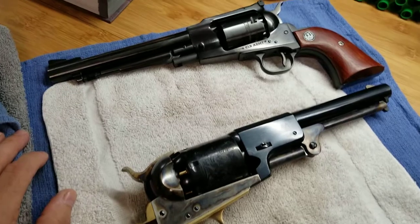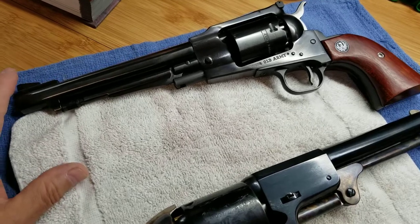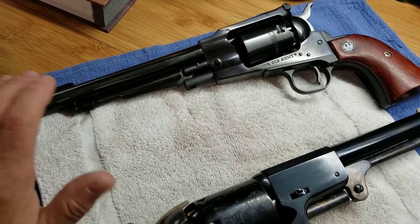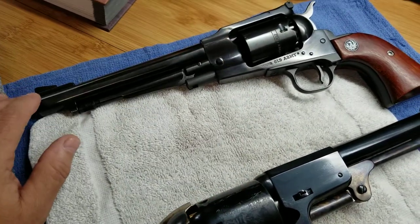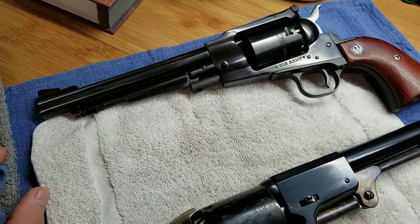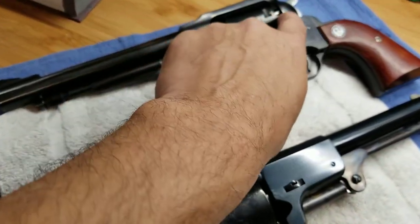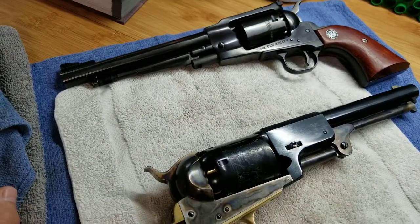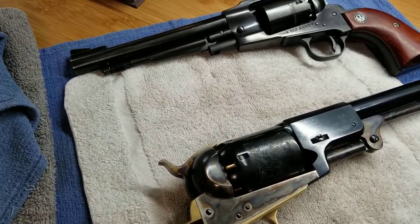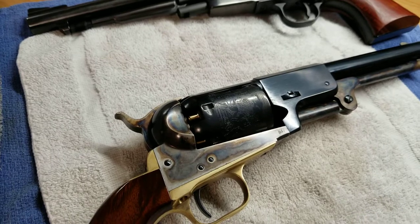This is my Ruger Old Army — one of many we have in our inventory. This is my personal 7.5 inch .457 caliber, totally percussion exclusive, meaning I don't run conversion cylinders in this one at all. I just run multiple percussion cylinders. I do run modified nipples — everything I own is either Ampco or any other variant besides the standard Ruger hex nipples.